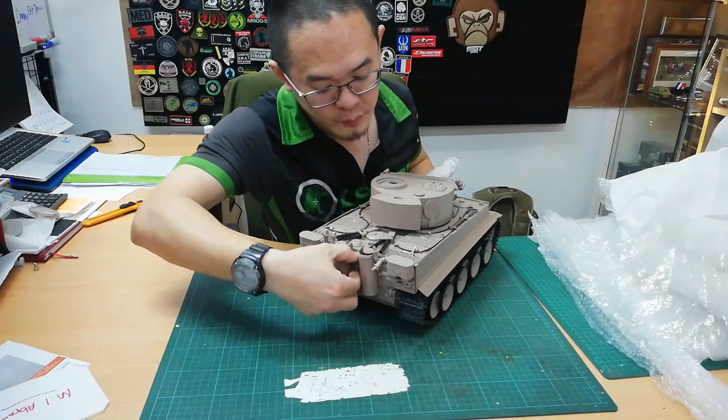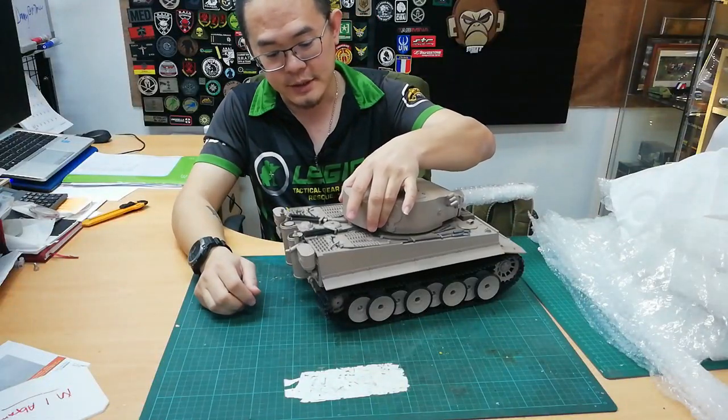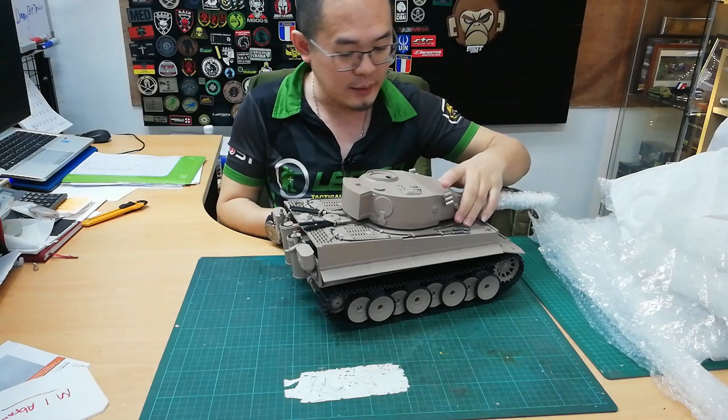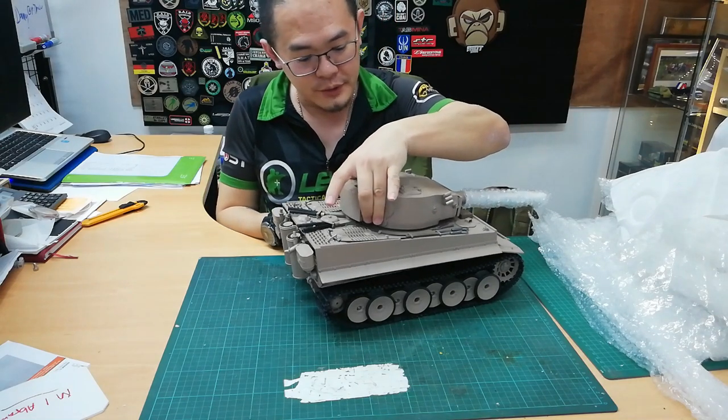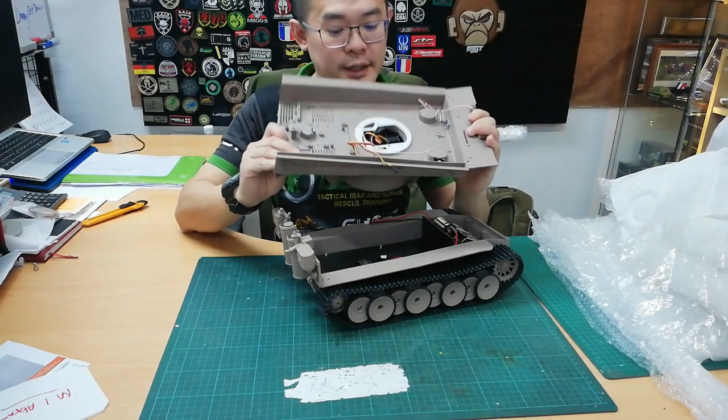The Mato quick release is over here. You open this part, pull it, and twist it to the side so it stays in open position. Then I usually hold the turret over here and pull it out. And there you go — this is what it looks like inside.